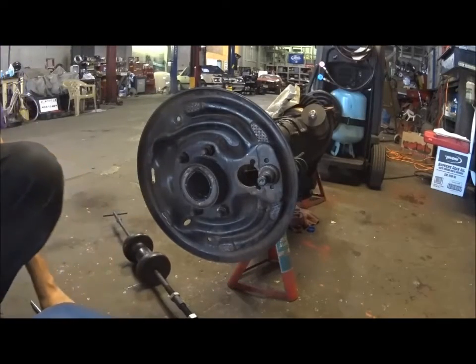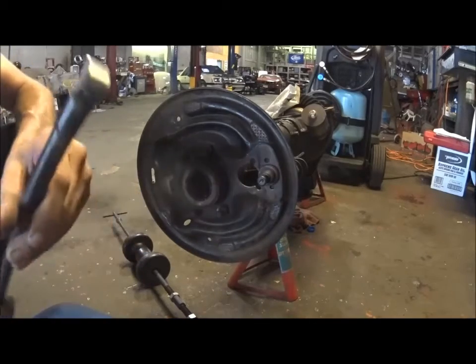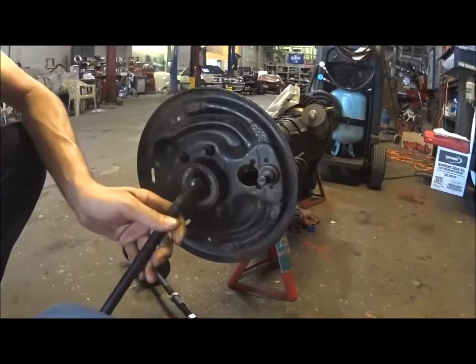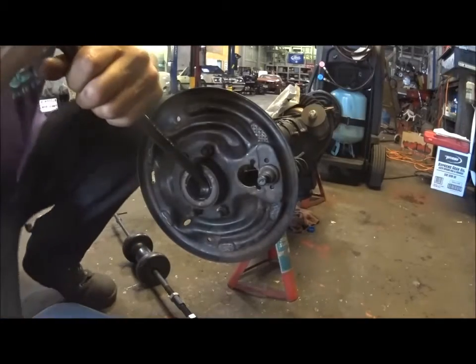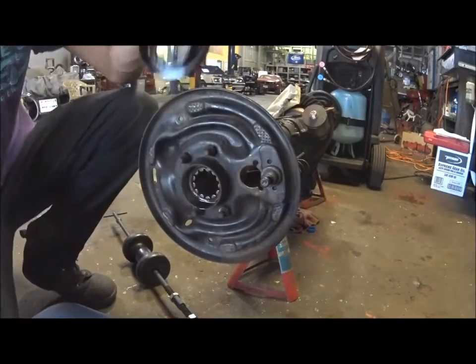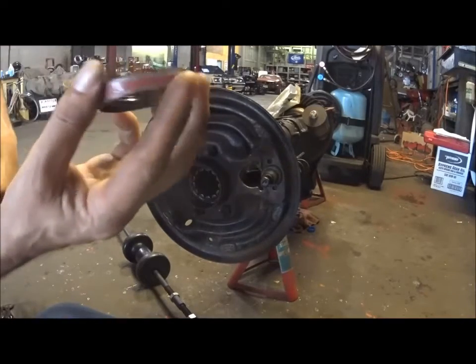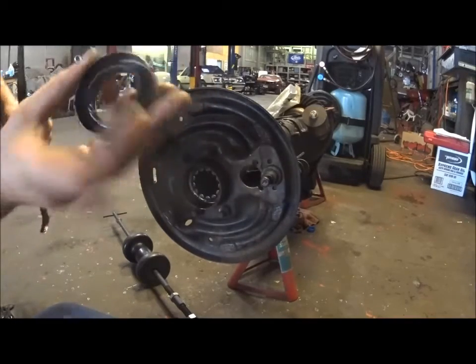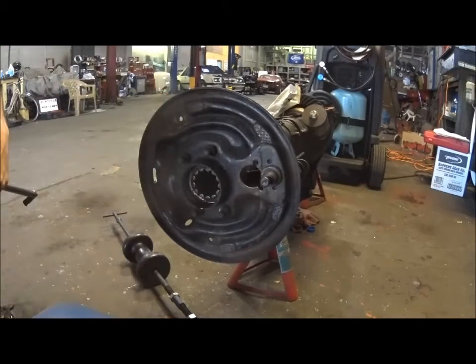So the first thing you've got to do is remove the seal, which I already started to pop out. What you do is you just kind of get this in here, in front of the bearing and behind the seal. You can lift up, give it a couple of whacks, and pop it out like that. They shouldn't be too hard to get out. Remember that's the inside - it helps to put them in the right way.